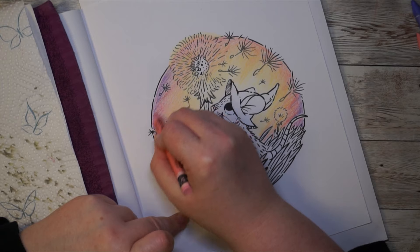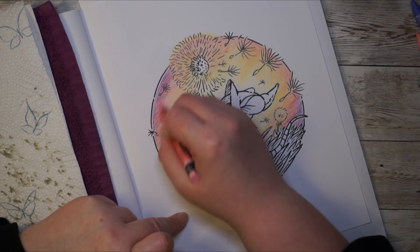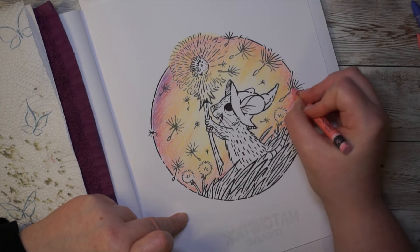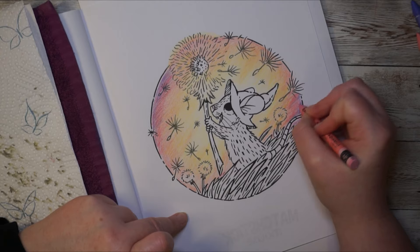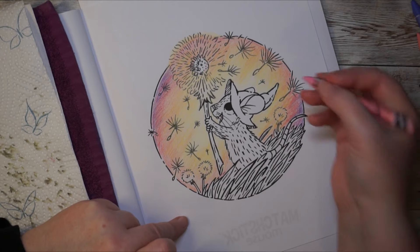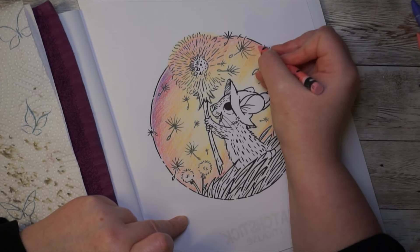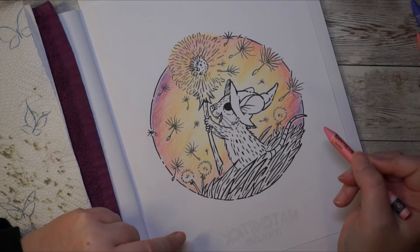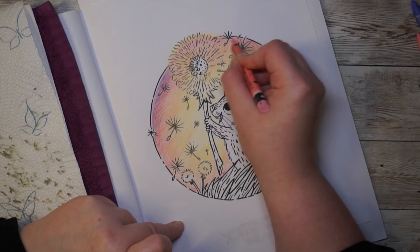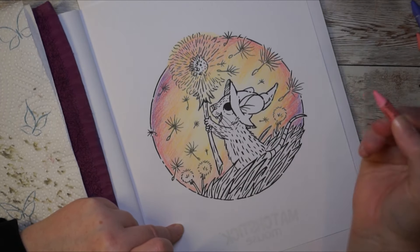I'll blend out the violet here a little bit with the pink, and then in a minute I will activate it. I always forget what I was talking about — the coloring episodes. Yeah, it's quite easy to film them because I just turn on the camera when I'm coloring, and this way I get little coloring snippets for you.